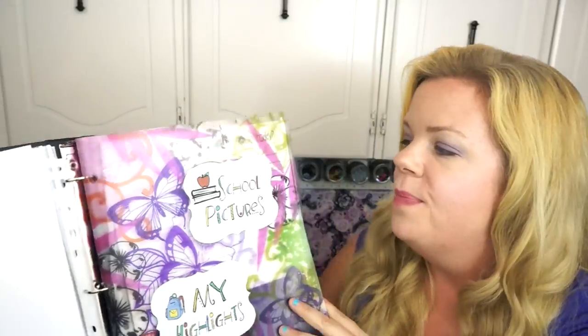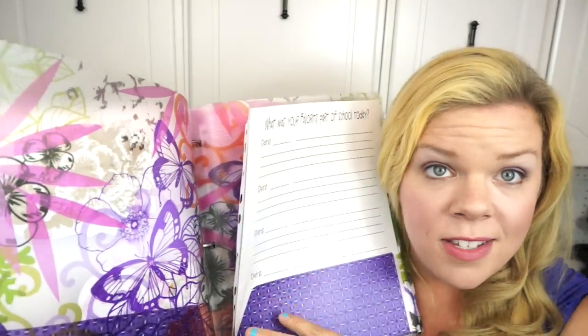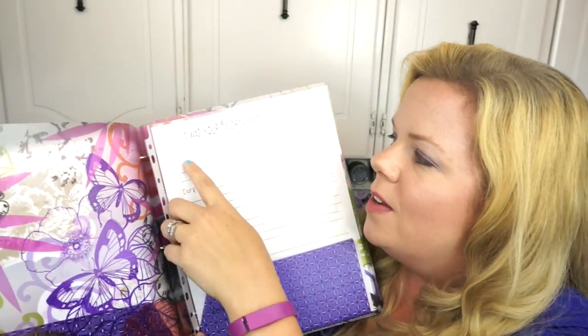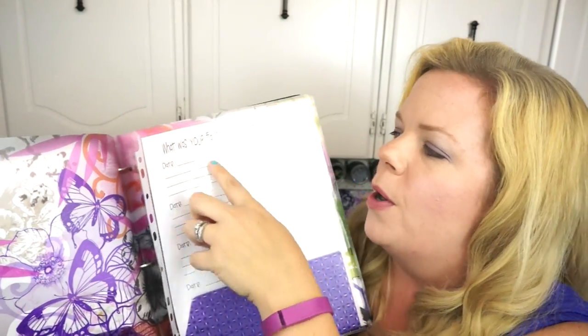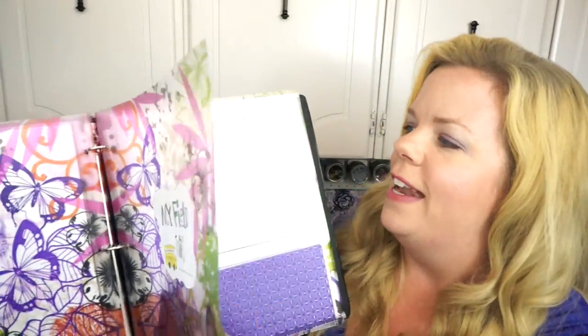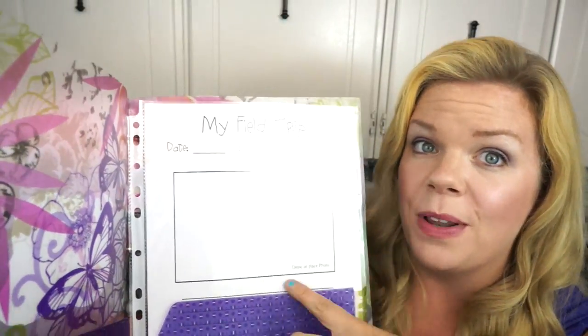Inside the folders is where I put their school pictures; in another section I put report cards and class photos. There's also a sheet that says 'What was your favorite part of school today?' with a date, so you can write it for them or have them jot down sweet little things. If they come home and tell you something amazing happened, you can put it in their little memory folder. These printables all come with the package, which is awesome.